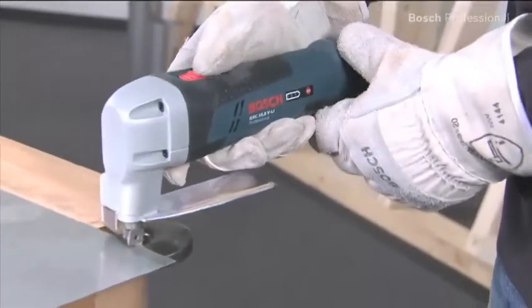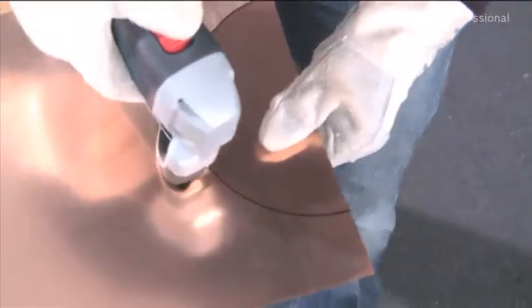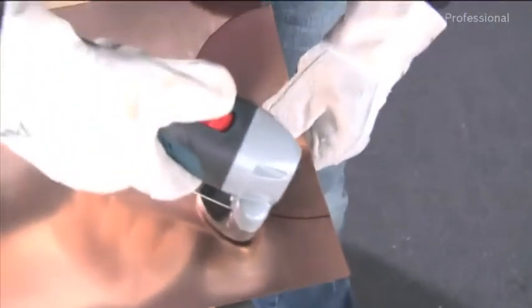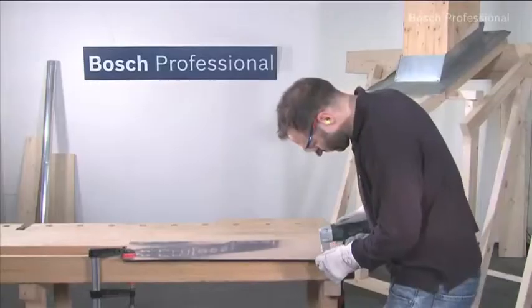The compact and extremely powerful cordless metal shear from Bosch is up to four times faster than conventional tin snips when making both straight and curved cuts. And it does so without tiring you out.